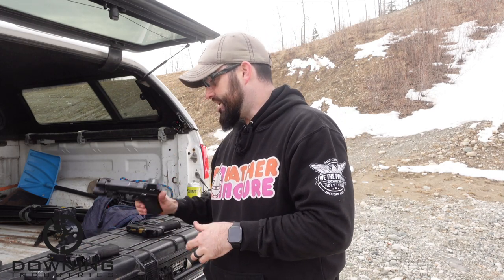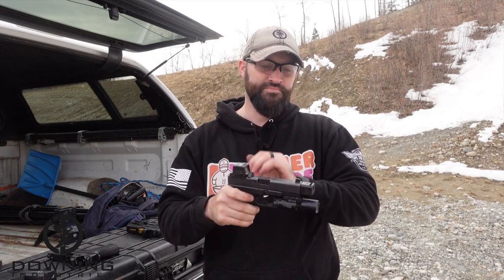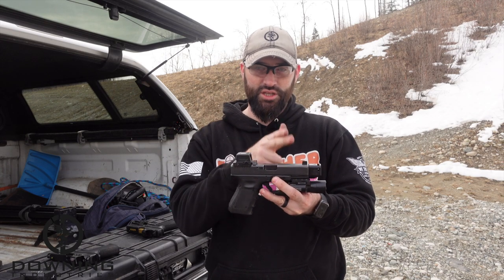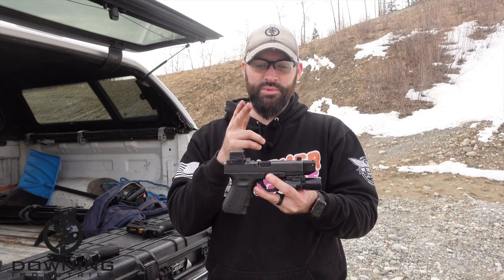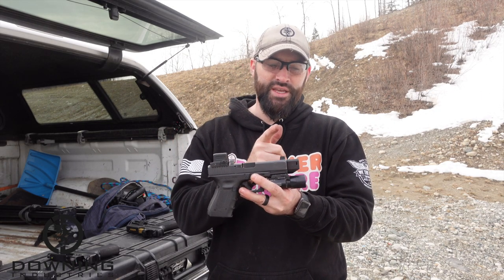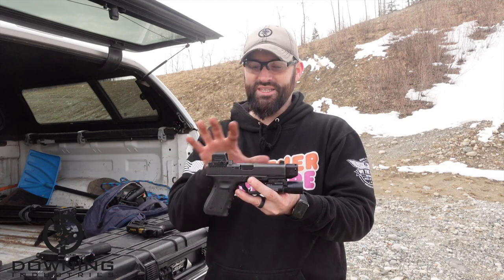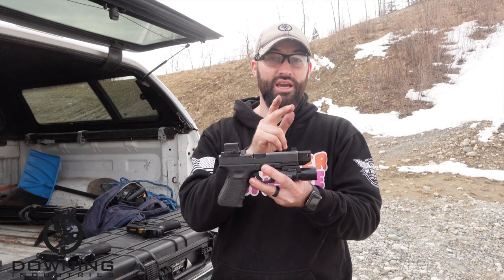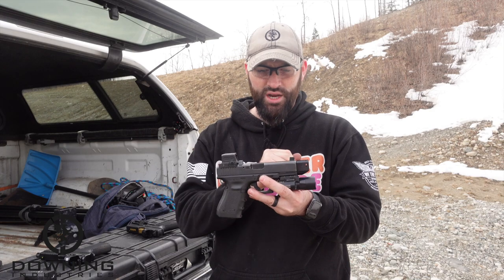This right here - I believe this barrel is a Bear Creek Arsenal barrel. It's a conversion barrel from 40 to 9, so this is a Glock 23, regularly chambered in 40 Smith & Wesson, now it's a 9mm. It is threaded, basically the same length as the other gun - same size as a Glock 19. And this has a compensator on it from Suarez International; I believe it's their street comp.